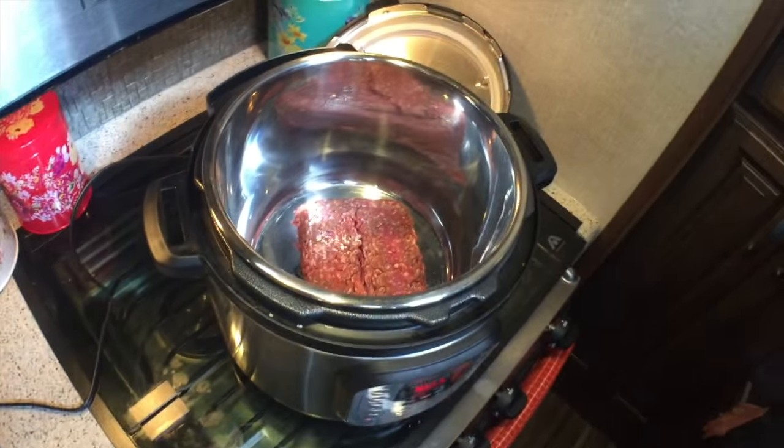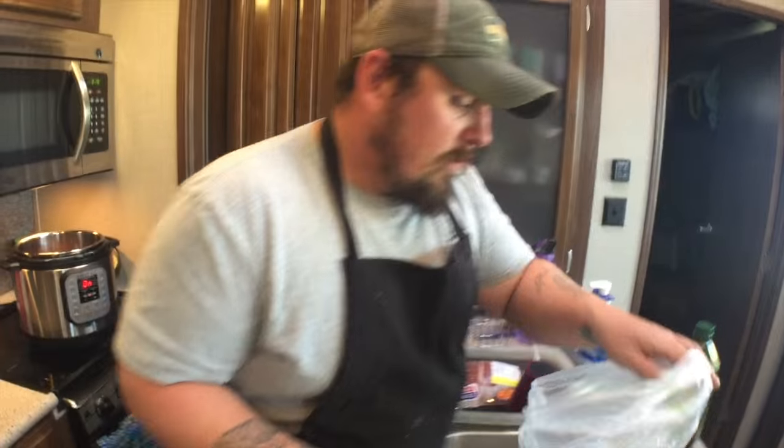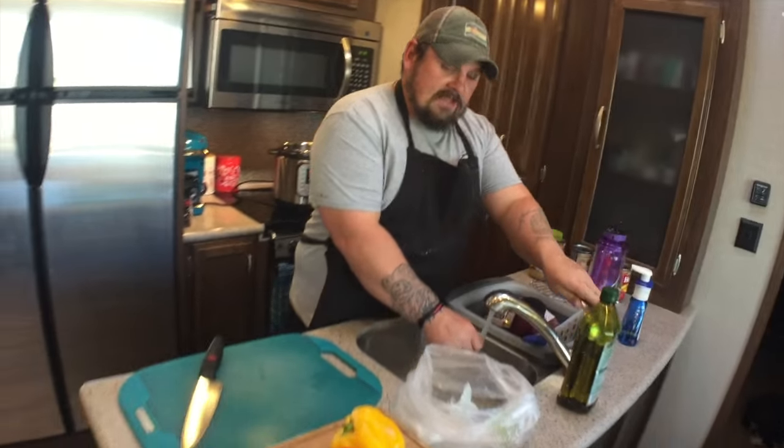Do you need to break it up in there? Yes, I'm gonna let it warm up just a little bit first — let it start cooking and then I'll break it up. While that's starting to go, I'm going to cut these vegetables up.